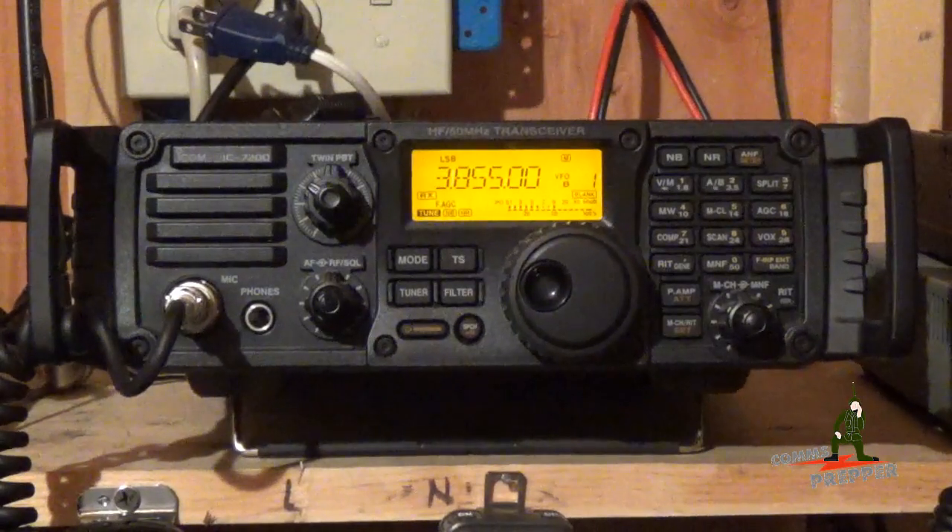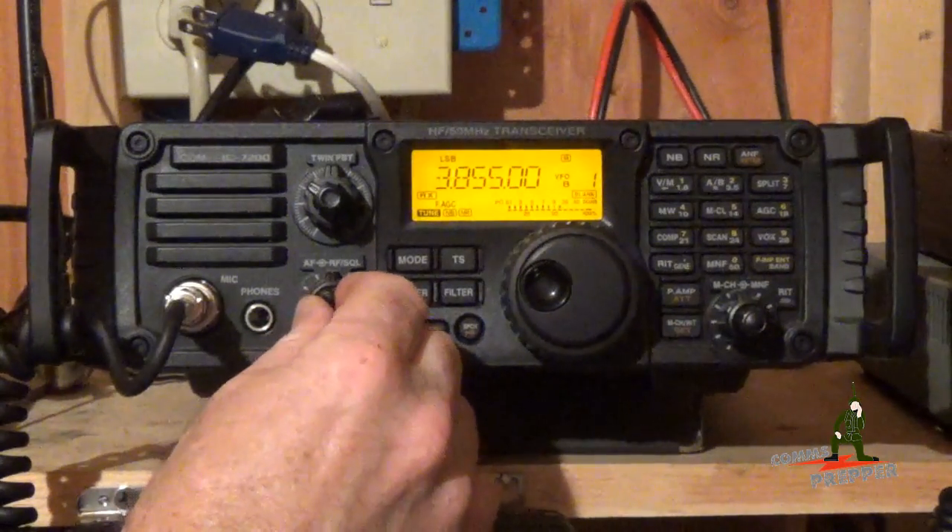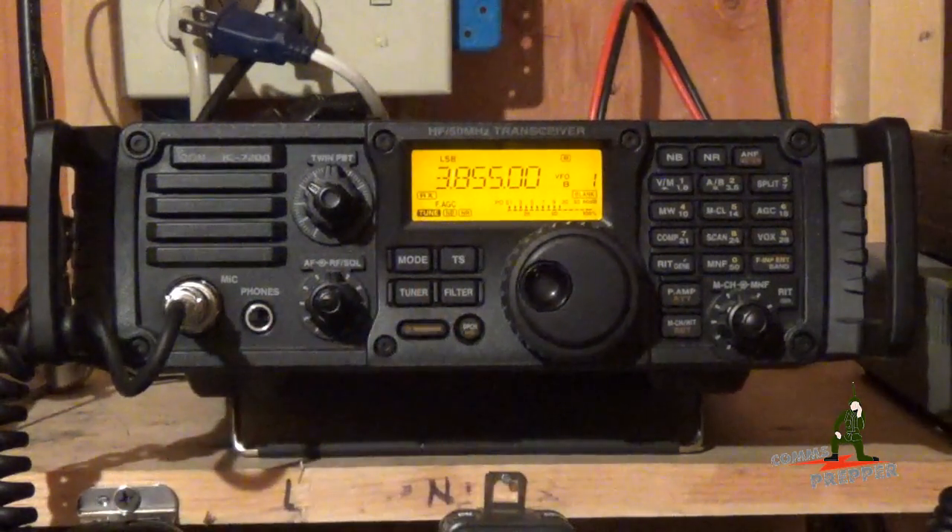And as always, thank you for watching my videos and subscribing to my channel. This has been the Comms Prepper with a short HF radio video, out at the retreat location, in the shed. Thanks for watching guys.